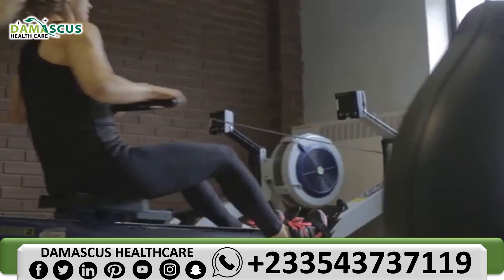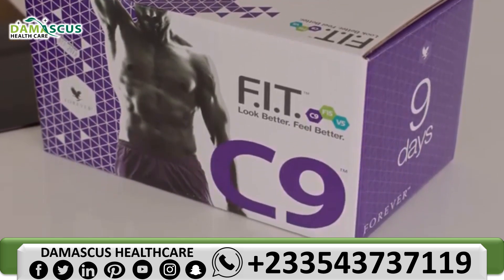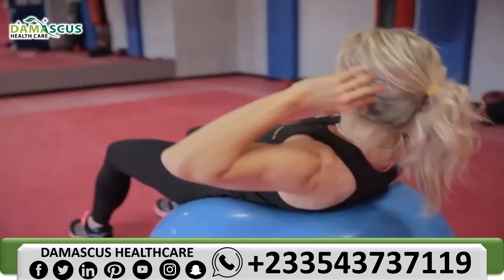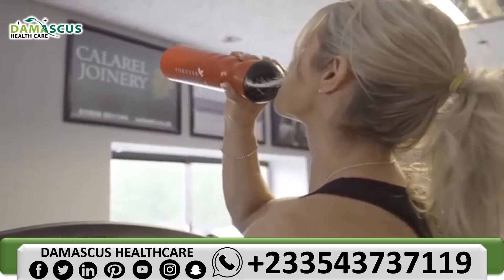Weight loss on the C9 program is achieved by following a calorie controlled diet and through exercise. But the program isn't just for those who want to lose weight. The C9 is also the first in a series of programs provided by Forever. It is designed to adjust your mindset and to kick start good habits for life, making it an excellent choice for anyone looking to transform their approach to fitness.